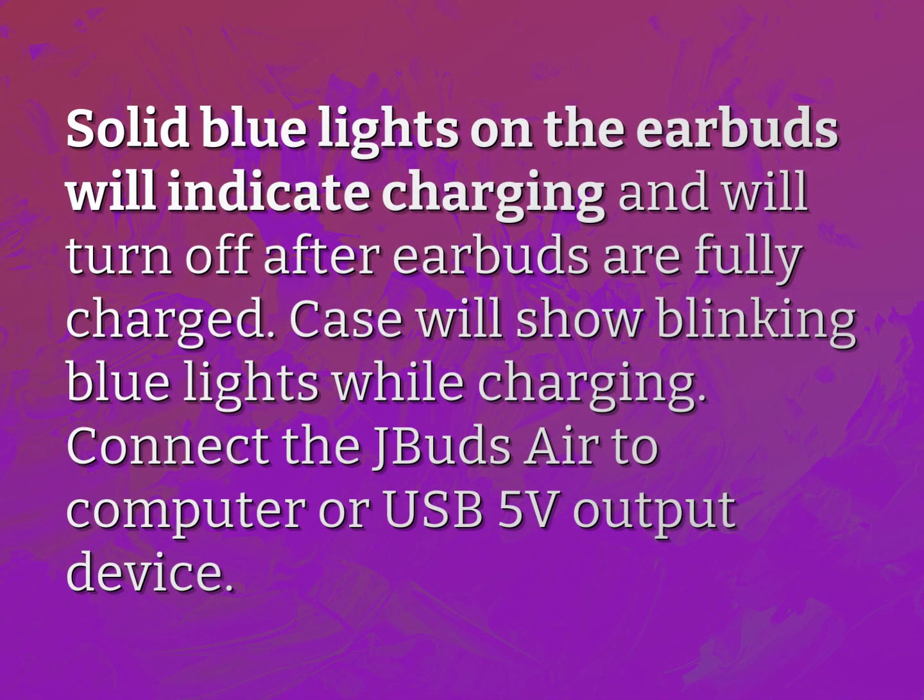Solid blue lights on the earbuds will indicate charging and will turn off after earbuds are fully charged. The case will show blinking blue lights while charging. Connect the J-Bud Air to a computer or USB 5 volts output device.